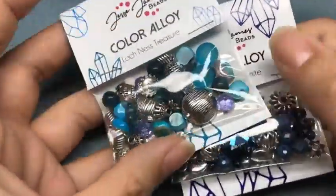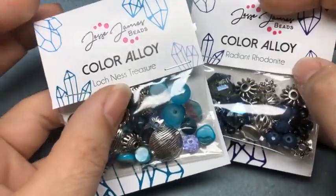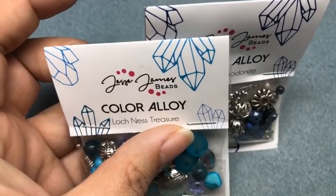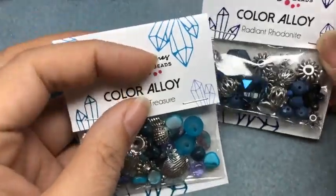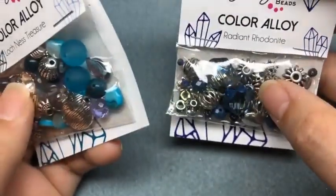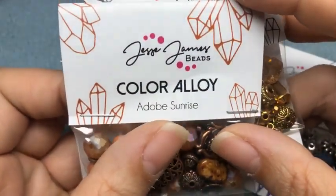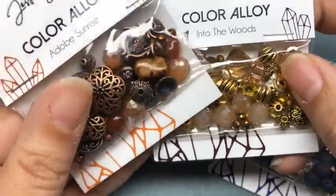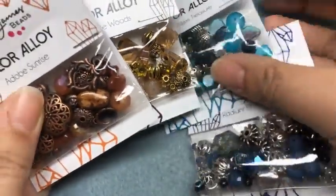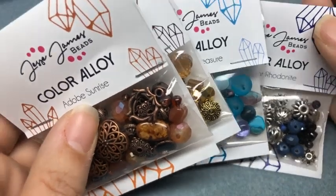Hello, it is Sunday Vibes with Brittany Chavers. Today I'm going to be showing you these Jesse James Beads Mixes, the new color alloys. I will be using Aster Haze and Grasshopper today. I don't have the packaging for those, but I just wanted to show you there are some new mixes. These two are Loch Ness Treasure and Radiant Rhodonite, and there were also Adobe Sunrise and Into the Woods. They come with a bunch of really pretty glass and metal beads, but also beads featuring Dakota Stones gemstone beads. So there are six mixes — the four here, and then the two I'm going to be using today, which are Grasshopper and Aster Haze.